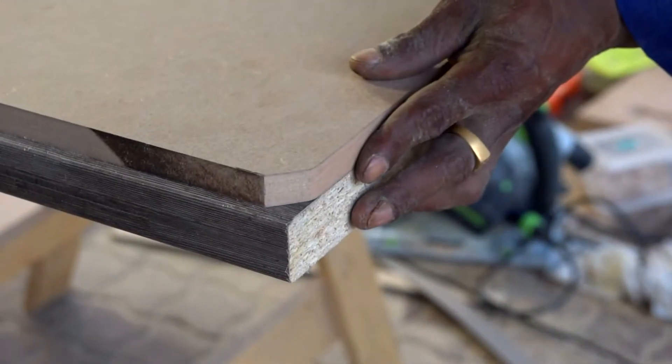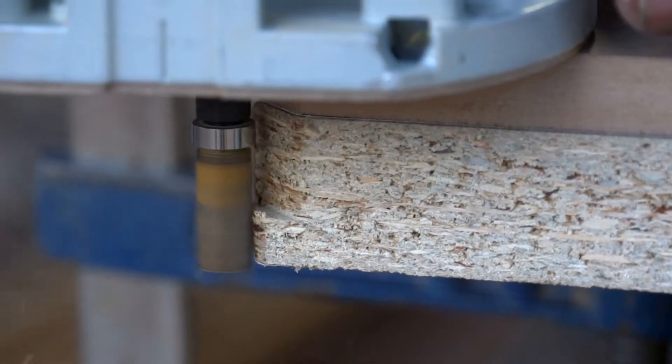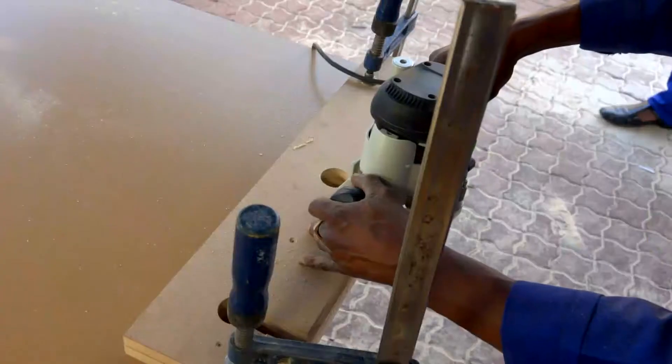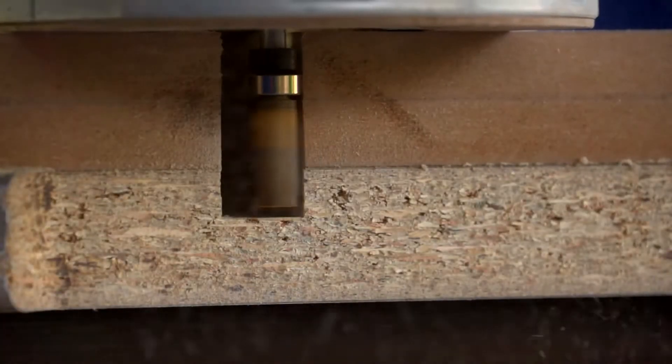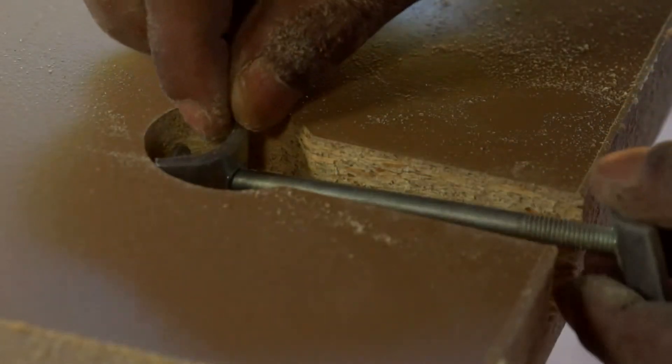Now, to create the corresponding edge, use the appropriate guide to mark off and create the male edge. Turn the worktop over and position the jig in order to cut the slots for the undermount brackets. Cut out the slots using a router. Ensure you have cut the recess deep enough to house the brackets.